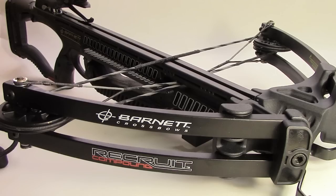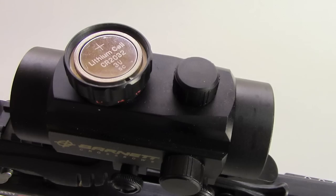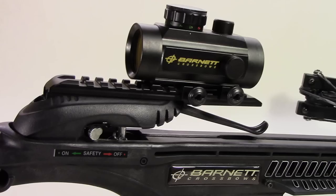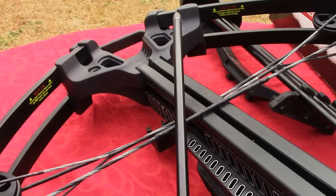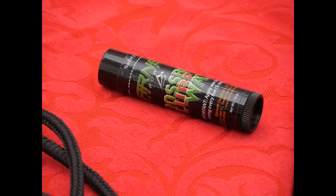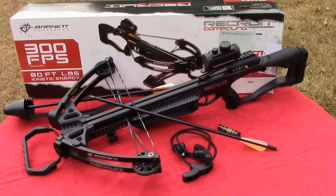I picked up my new Recruit in a recent trade, and it appears to have only been fired a few times. This is my second Barnett crossbow, and I hope my video comparison is helpful. I hope to purchase and install a Barnett crank cocking device in the near future and will provide that tutorial to you soon. Hope this has been helpful, and thanks for watching.